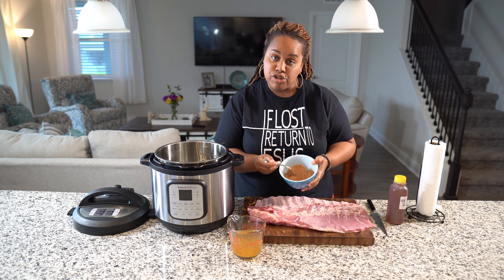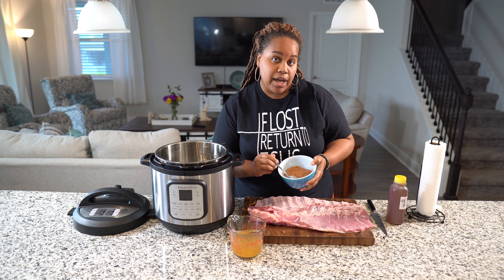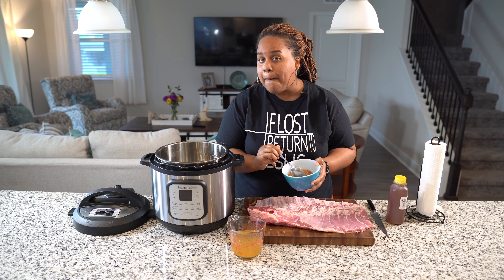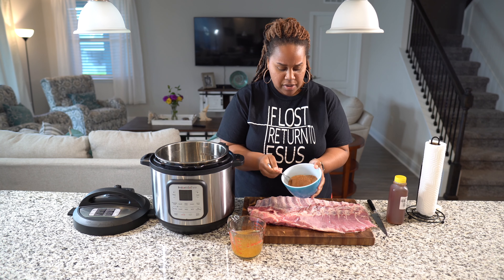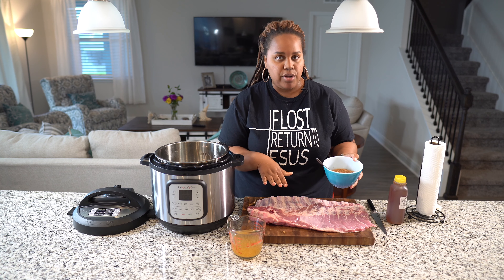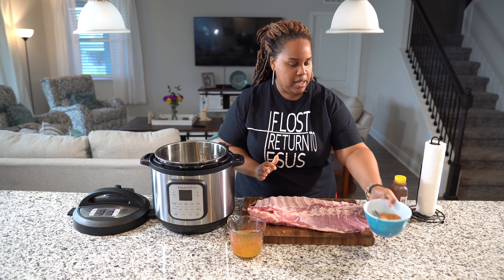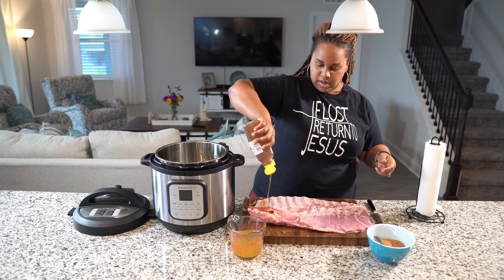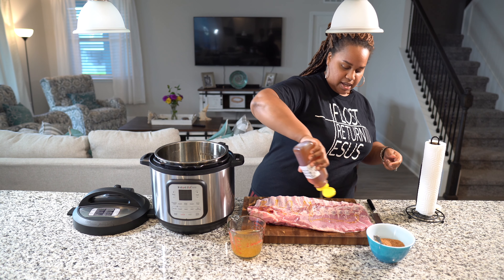I'm going to put this to the side — there is one little more piece to try to get off. And there it goes. I am going to wash my hands and come right back. So I just finished washing my hands, getting all that nasty stuff off. And now I am going to put some honey on my ribs so I can season them.